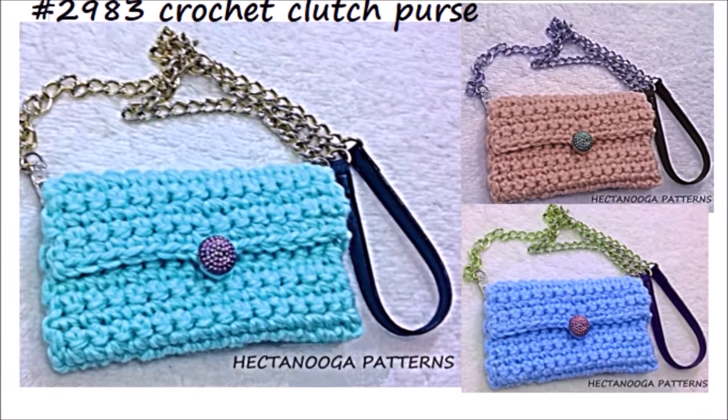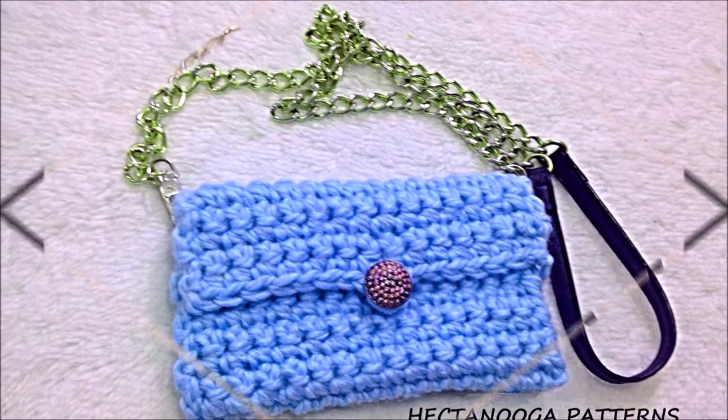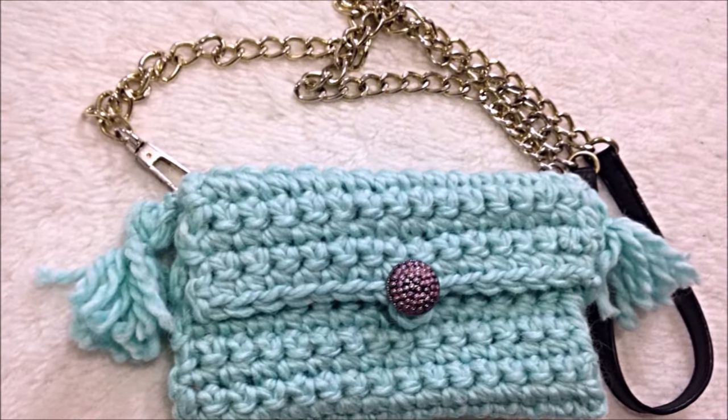Hi everyone, this is Emmy. Today I'm going to show you how to crochet this really easy clutch bag or a small crossbody bag. You can add one tassel in the center or you could add tassels on both sides. So let's get started.